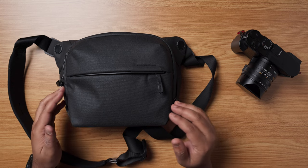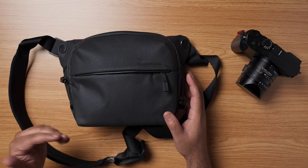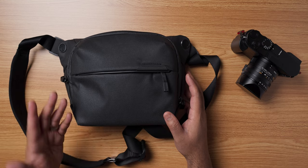So there you have it — all the reasons why the Peak Design sling bags are great for street photography. If you're looking for something new to carry your photography equipment in, then give this bag a try. I'm sure you won't be disappointed.